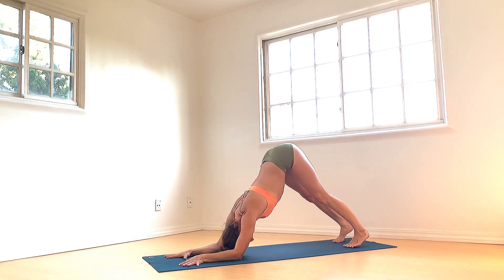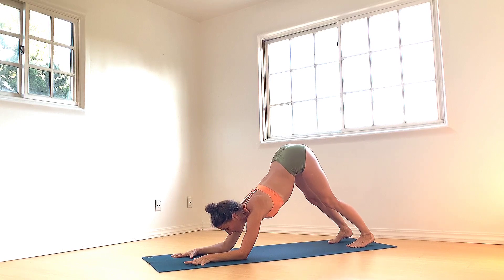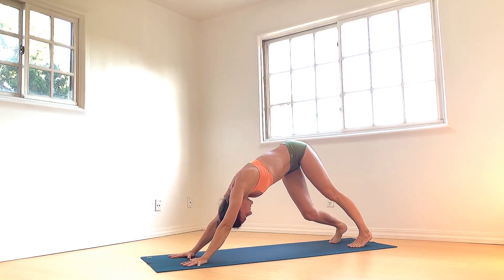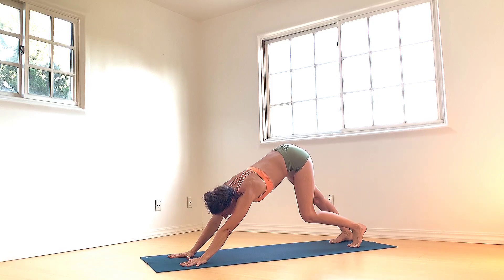From dolphin, pressing down through the palms, rise the elbows off the mat into downward facing dog pose. Then walk it out, bending one knee at a time. Allow the hips to shift from side to side. Breathing into the calves, the hamstrings, and the lower back.